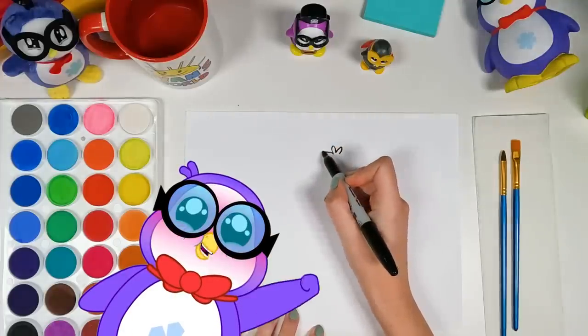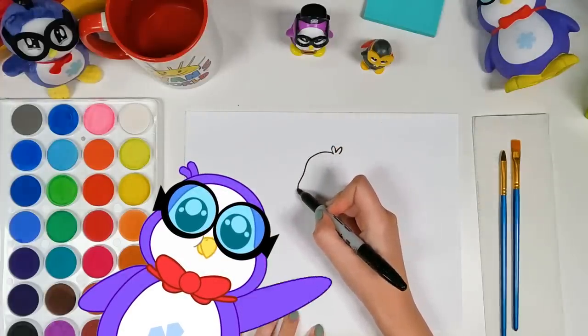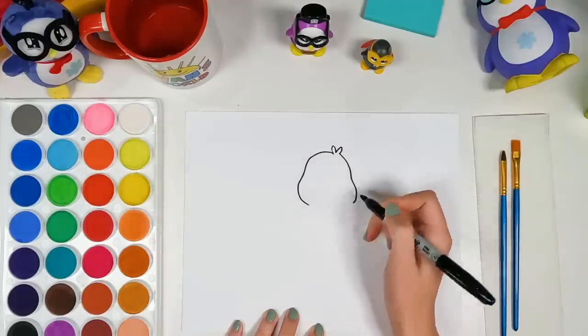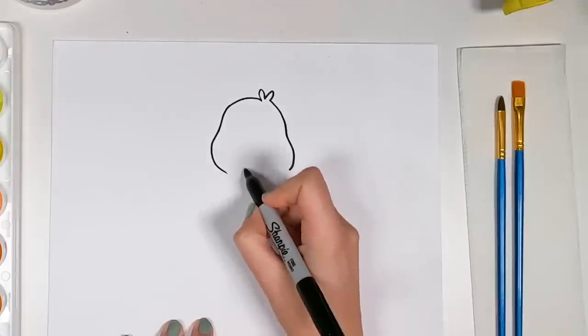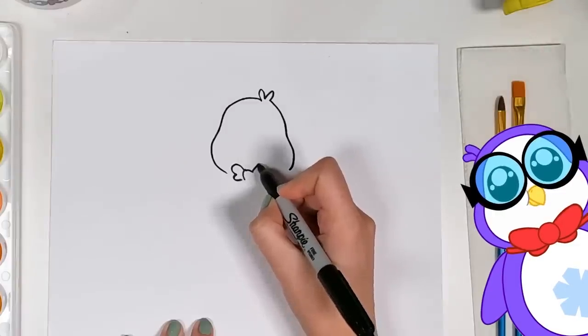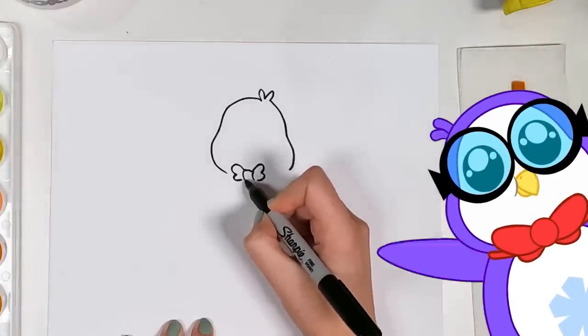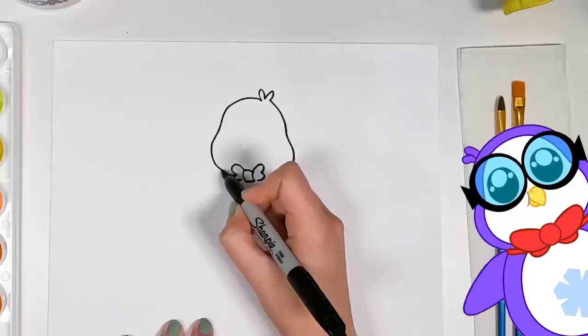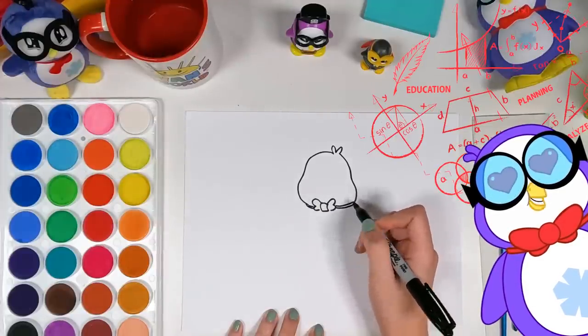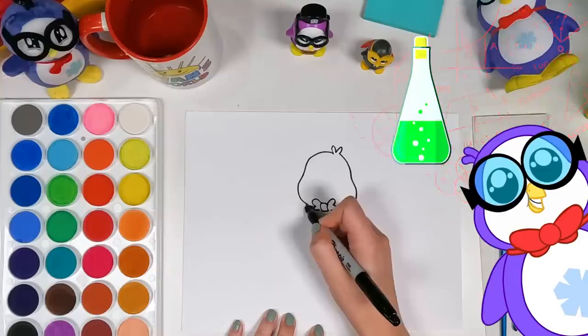You're gonna draw me? That's nice. You know, I like drawing in art, but I'm more of a scientific bird myself. I'm more comfortable knowing math equations and just science and stuff.